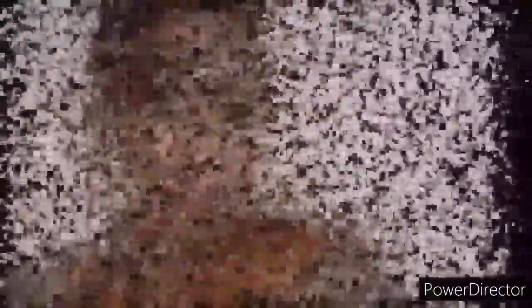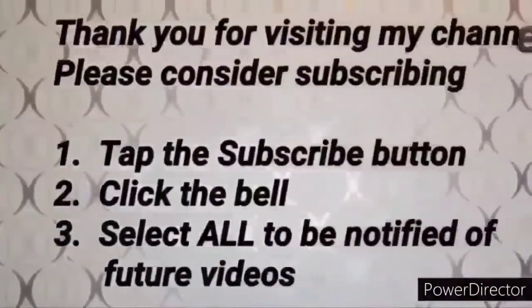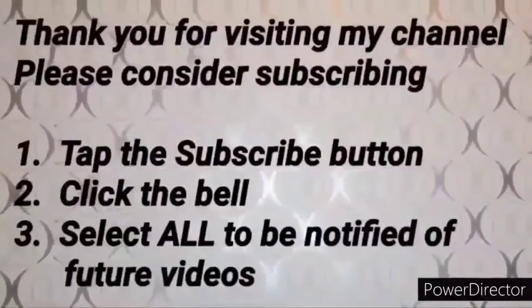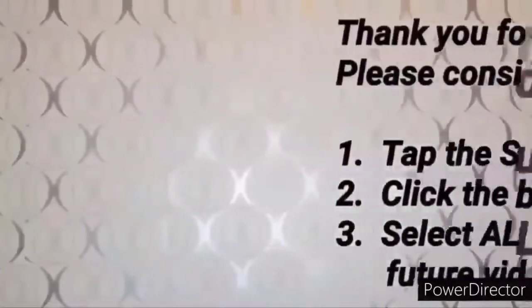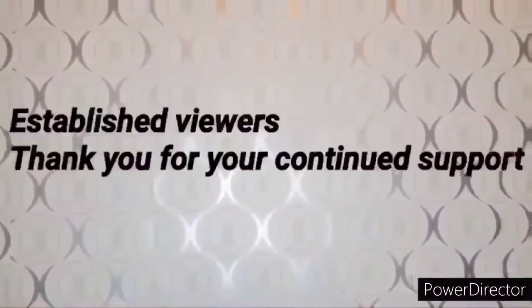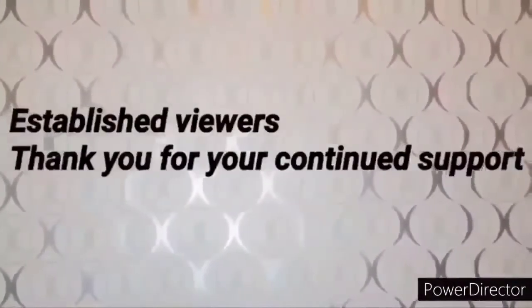My name is Phyllis. And if this is your first time visiting my channel, I want to thank you for stopping by and ask that you please consider subscribing by tapping the subscribe button. Click the bell and select all to be notified of all future videos that I upload. And to my faithful, established viewers, thank you so much for your continued support in watching my videos.